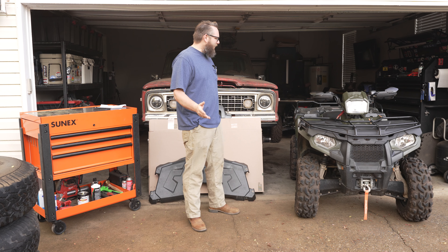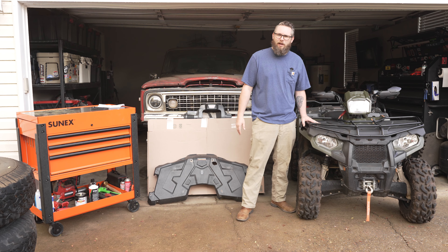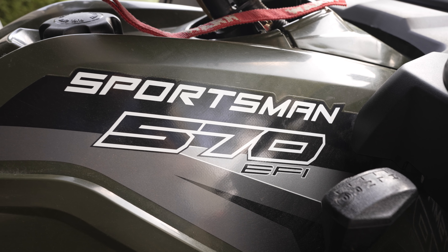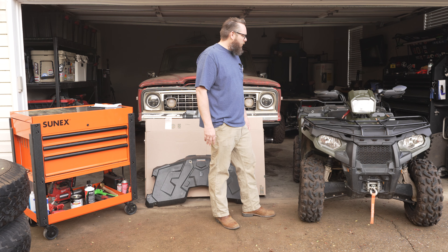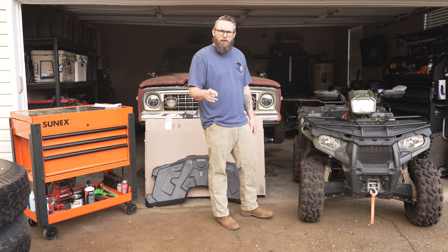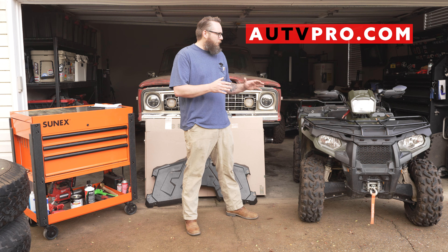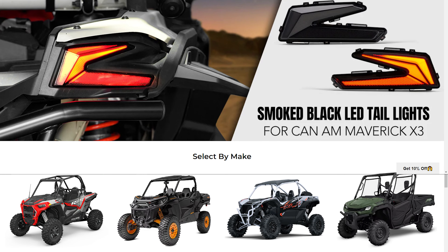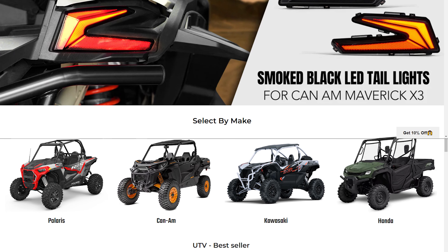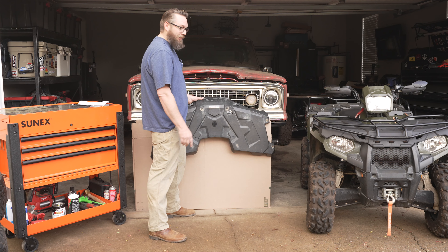Welcome back to Winch Outdoors. Today I'm going to be talking about my Polaris Sportsman 570 ATV. I love this thing. If you don't have an ATV or quad, definitely look into getting one. And if you do, you need to check out utvpro.com — they have parts for side-by-sides and ATVs from Polaris, Kawasaki, and Can-Am.